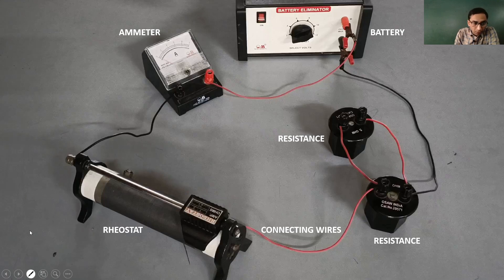Here, what we have is the following: we have a battery over here. This is our battery and it is currently set at about 1.5 volts. You can set this as 2 volts, 4, 6, 8, 10, or 12 respectively. So this is your main power source.